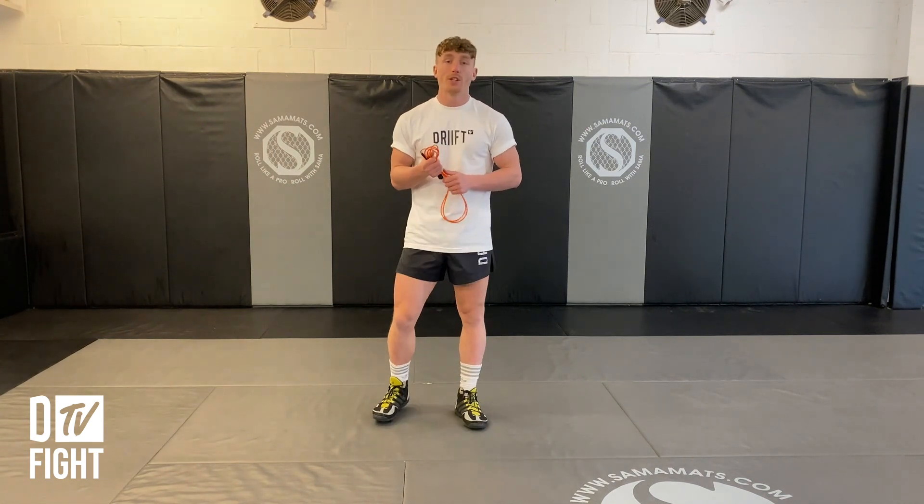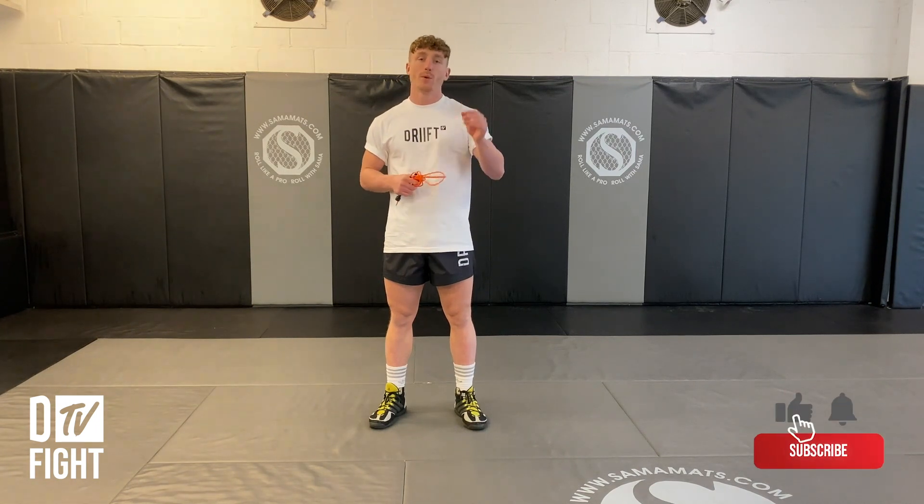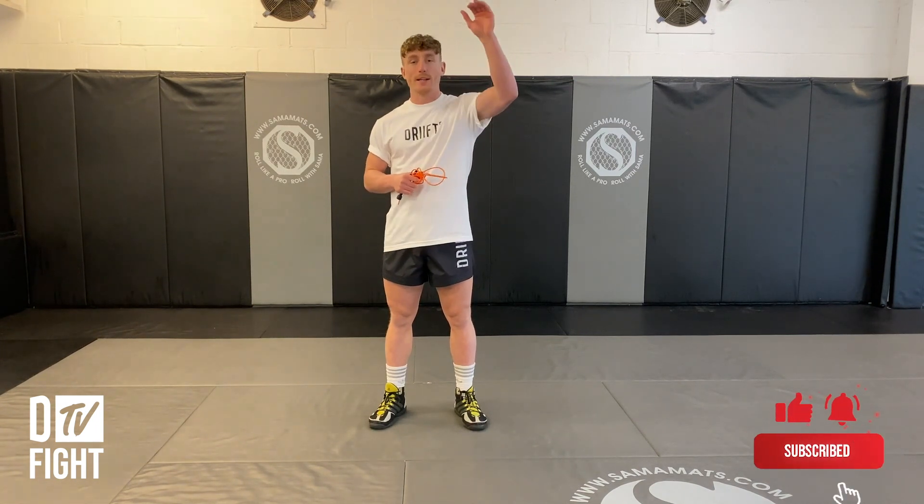Thank you for watching. It's been Ben Wallace from Drift TV. Subscribe for more videos. And if you want to see the key details written down, click in the description and it'll be listed there. Thank you.